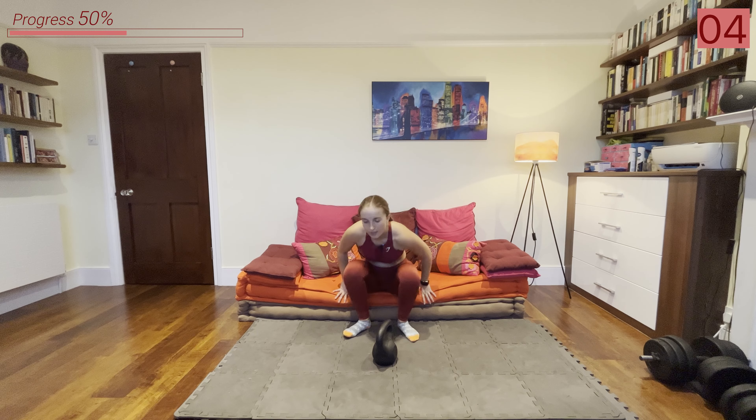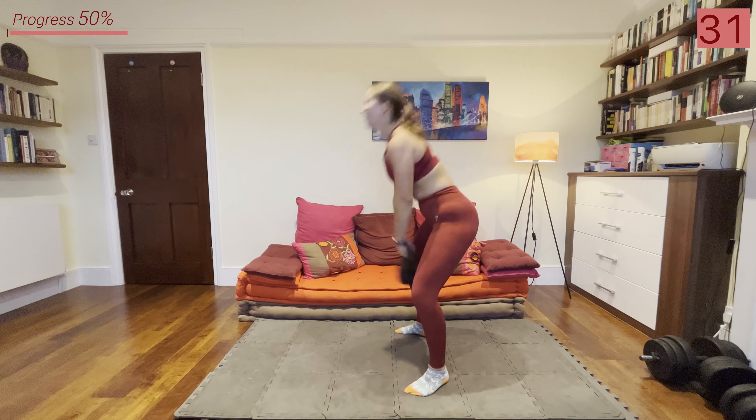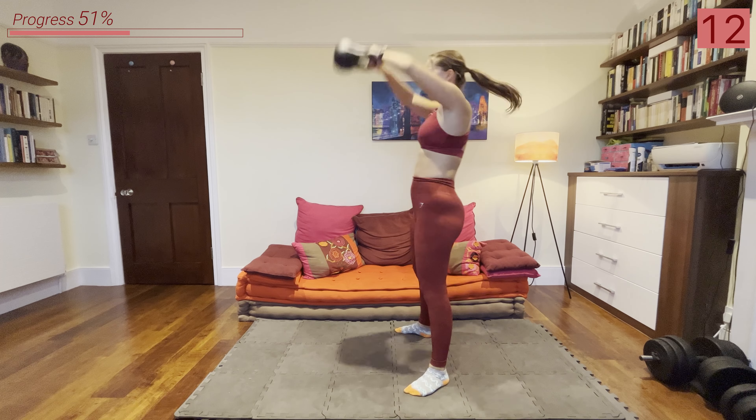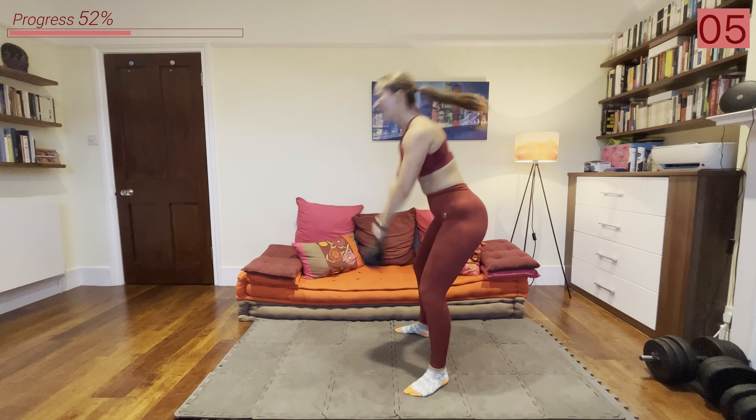Catch your breath and then we're going back into those swings. Beginner option: Russian swings just to eye level. Advanced option: American swings over your head. Let's go into that swing. Keep breathing.